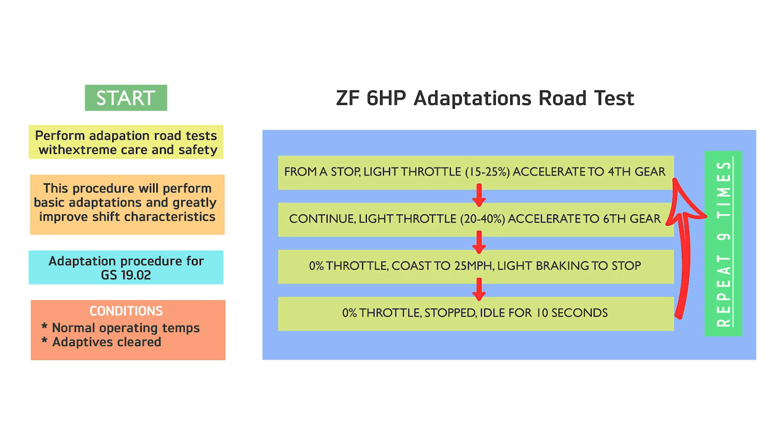Now let's take a quick look at the adaptation procedure in general terms. One of the instructions has you accelerate the vehicle in drive with a very light throttle up to 4th gear, then continue to accelerate with slightly more throttle to 6th gear, then let the car coast down to 25 miles per hour, then gradually slow the vehicle to a stop. With the brakes applied, wait for 10 seconds. Then repeat all of that nine times. That is just step one of the relearn procedure.